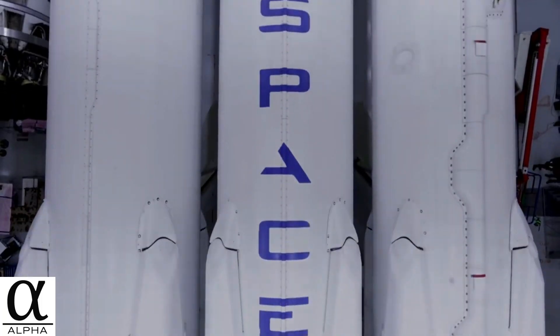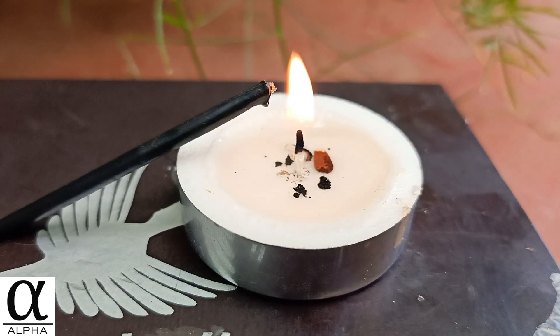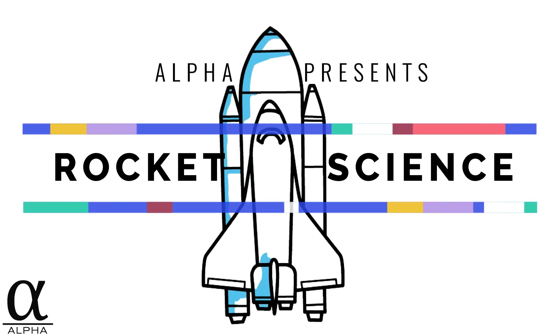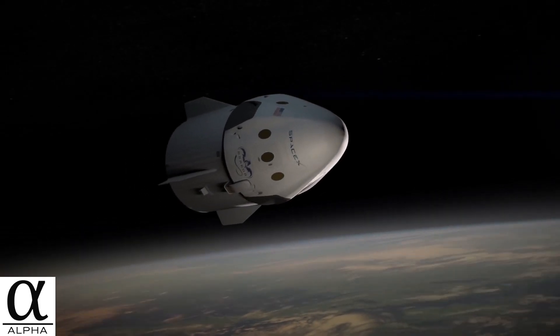In this video, I am going to walk you through various systems of a rocket step by step, and I will show you how to make one at home. Rockets are everywhere, from fireworks to rockets that launch people into space.